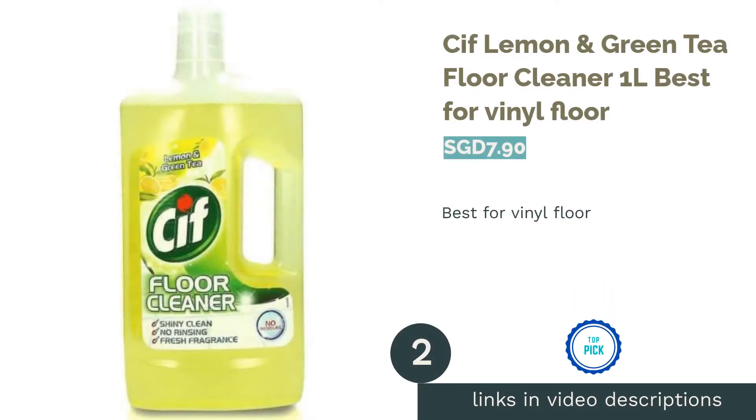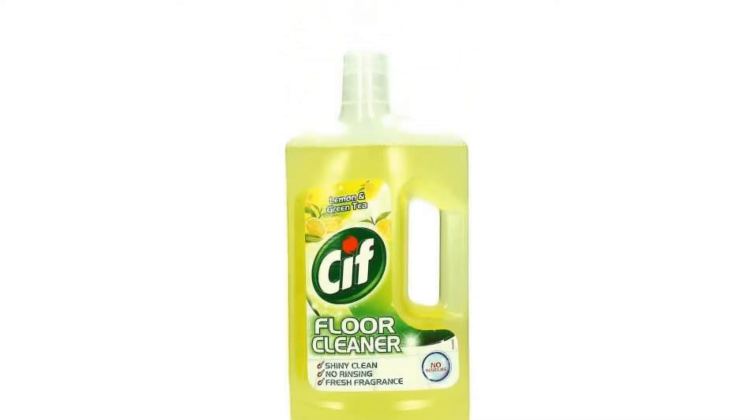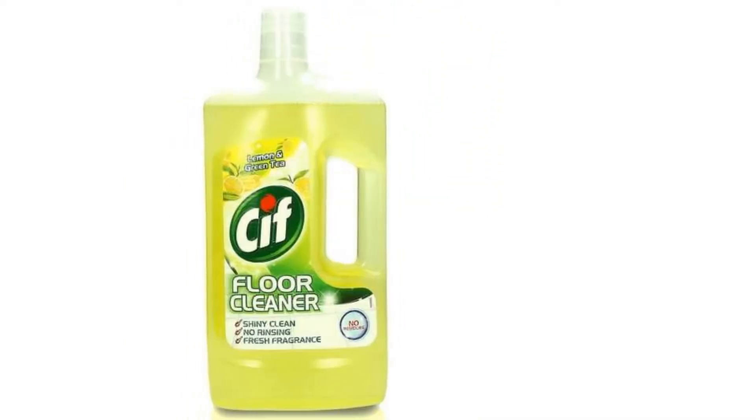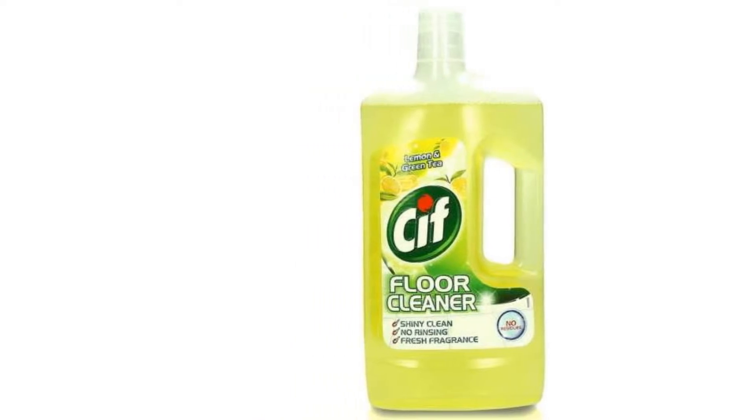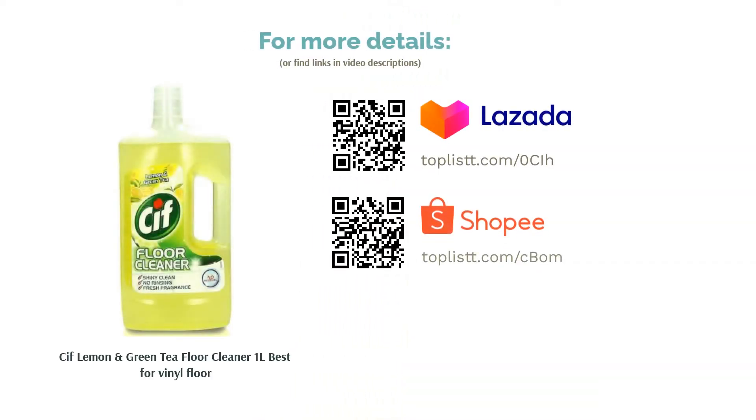The second product on our list is Sif Lemon and Green Tea Floor Cleaner, one liter — best for vinyl floor. To ensure your vinyl flooring stays fresh and stain-free, a mild yet effective floor cleaner is definitely needed. The Sif Lemon and Green Tea Floor Cleaner is formulated for vinyl, linoleum, or ceramic tiles, and will leave your house smelling fresh while lifting off dirt and residue.